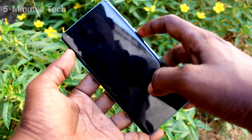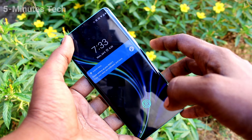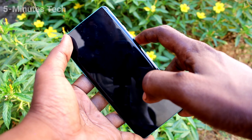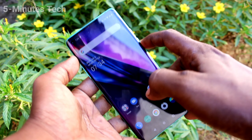Yes, it's working very fine and it's also very fast. If I hide the front camera it will ask for other options, otherwise it easily opens. So in this way you can easily set face unlock on your OnePlus 8.